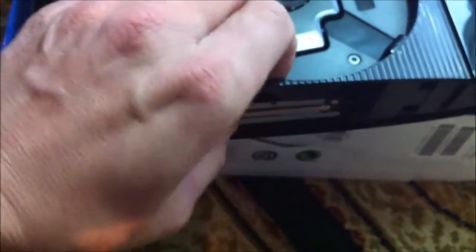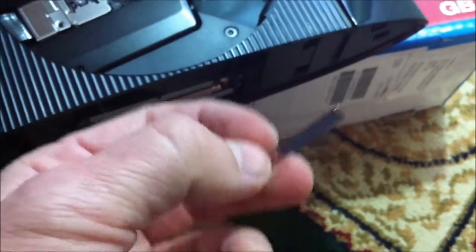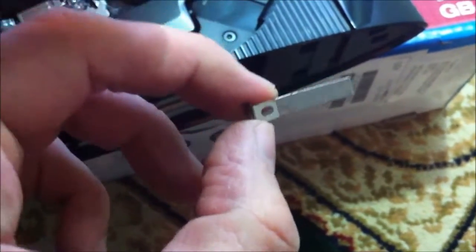It won't go any further in than it needs to. What I've done is I've used the tiny little clip you used to get with the old PlayStations. Obviously when mine broke I kept as many bits as possible. I'm going to use this as a makeshift brace on there, and I'm going to use one of the screws from the other hard drive to put in that little hole there.